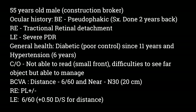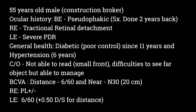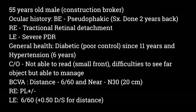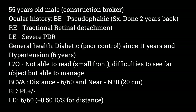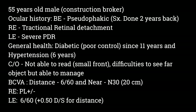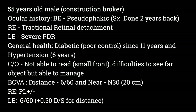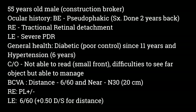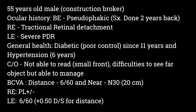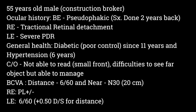The first patient I am going to evaluate today is a 55-year-old male, a construction broker by profession. Both eyes are pseudophakic and he underwent cataract surgery two years back. He was then diagnosed with right eye tractional retinal detachment one and a half years back, and his vision came down to 2 PL positive. The left eye has severe proliferative diabetic retinopathy and he underwent PRP laser also. He has been on medication for diabetes for 11 years, which is not controlled, and also for hypertension. His main complaint was that he is not able to read mobile messages or see contacts on his mobile, and his distance vision is also blurred.